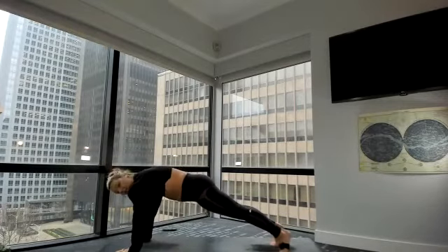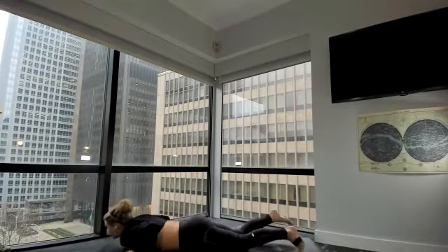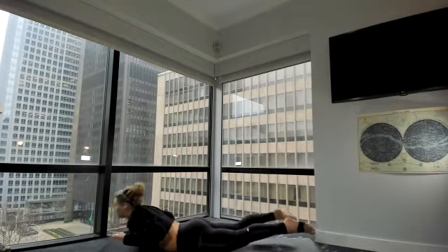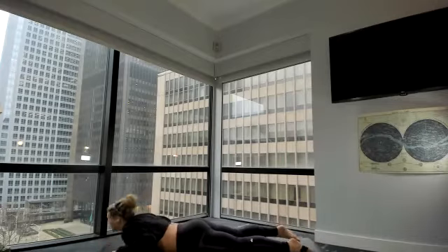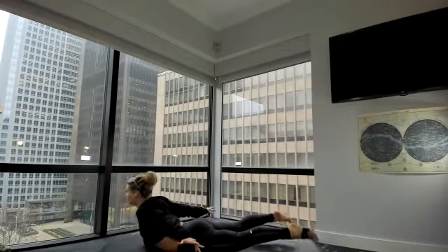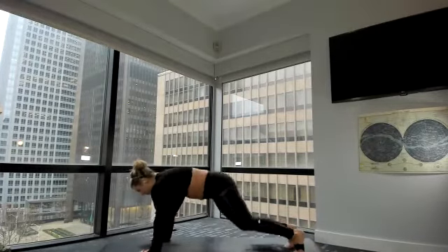Hold your plank — full breath in. Lower down to your bellies. Five times — lift and lower. Five, four, three, two, one. Stay lifted — full expression. Three, two, one. Lower down. Press up to plank, take your push-ups and flow.